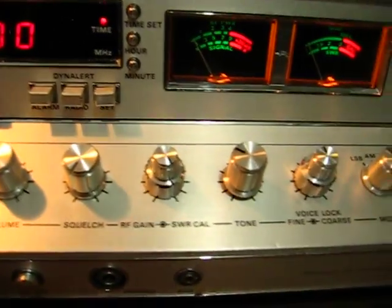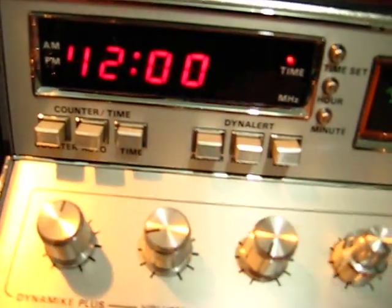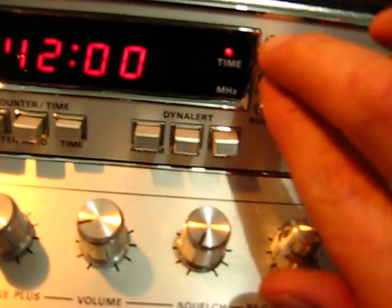It'd be nice if I had a frequency counter, but I still haven't got that working. So it's a clock for now - I can set the time.